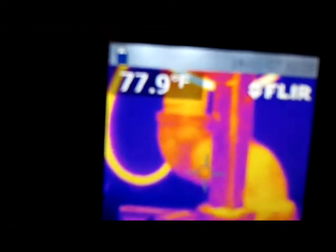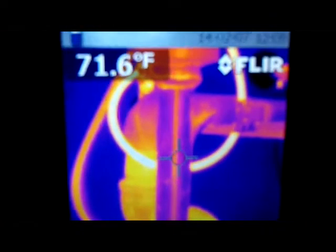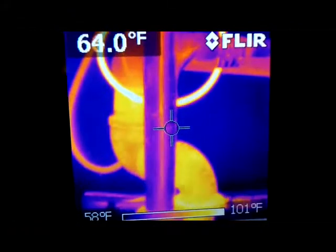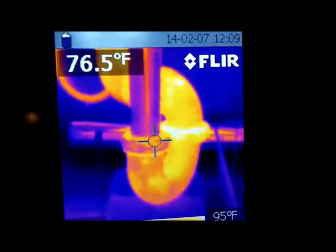Now let me turn on the cold water. You're going to notice that the pipe is changing to blue because that's the color of cold on the infrared camera. It's at 77 degrees and going down — it measures temperature. During the summer I take this camera and measure the temperature coming out of my air conditioning ducts to make sure it's proper.